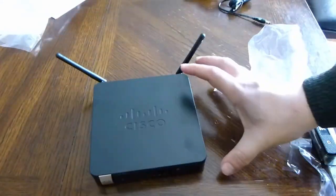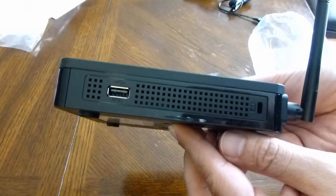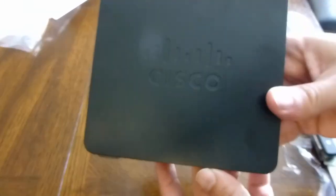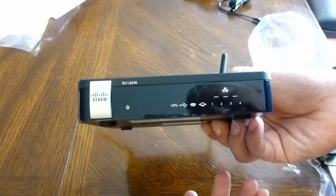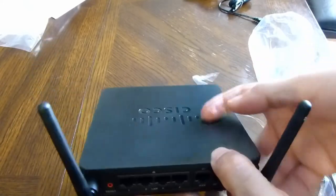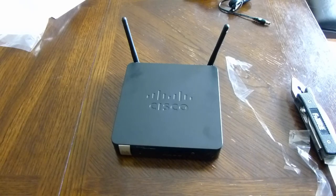That's it — one more look. I'll open this up another time but I just wanted to do a quick unboxing. It feels pretty light. I wouldn't put this anywhere important, especially with these small antennas — I don't think the range would be very good. And I didn't even get to use my knife.